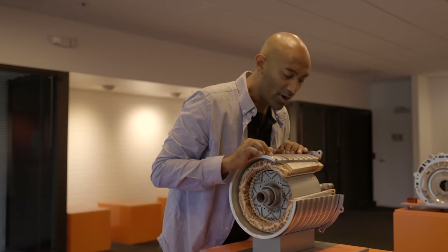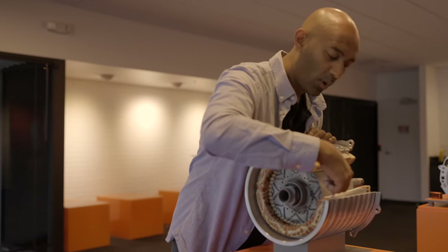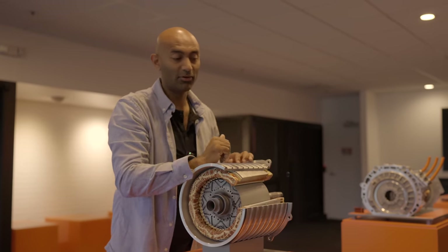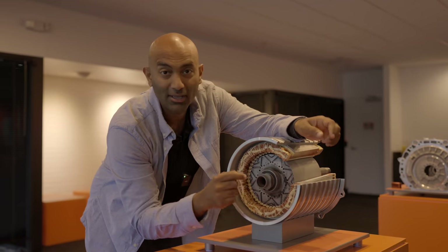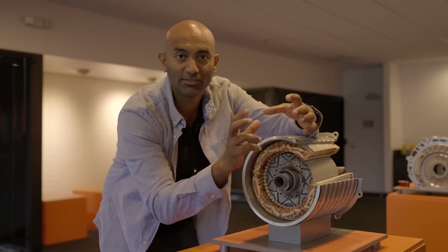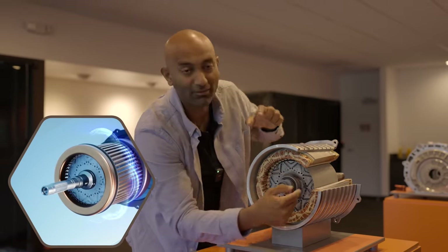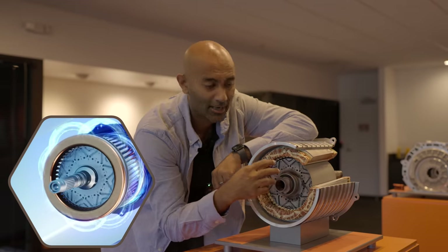So in this radial flux motor, the current flows along the copper windings. If you have the current going this direction, you'd have magnetic field lines in this direction, and if you reverse that, you'd have magnetic field lines going in the other direction. The clever bit is that you can switch it really quickly and constantly keep the permanent magnets off-center, repelling and attracting to constantly keep it in rotational motion.